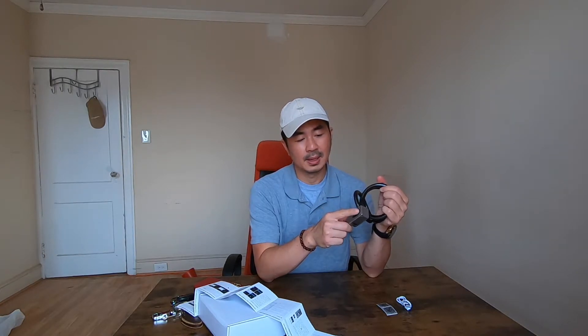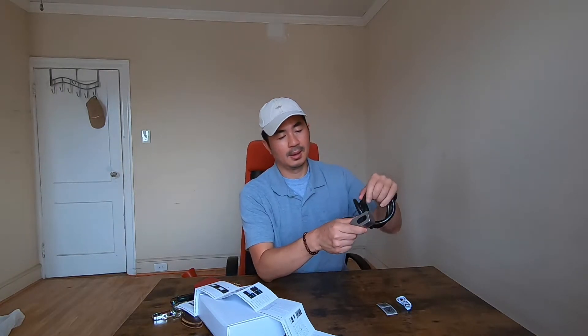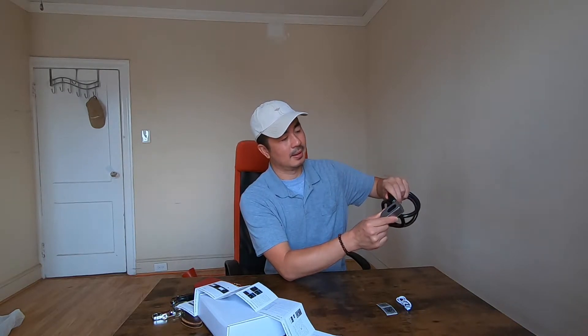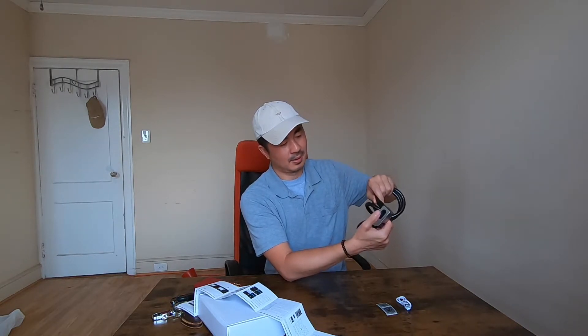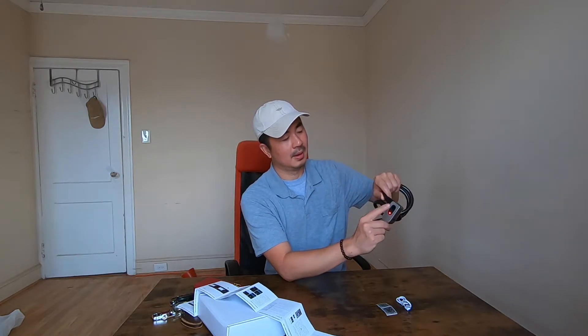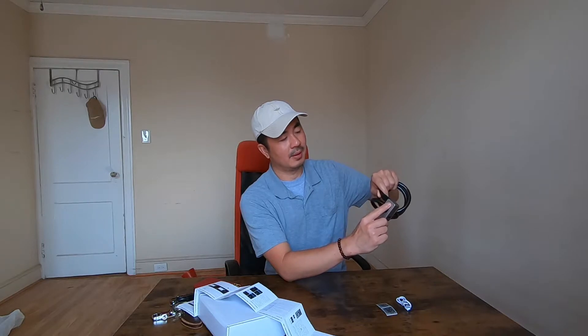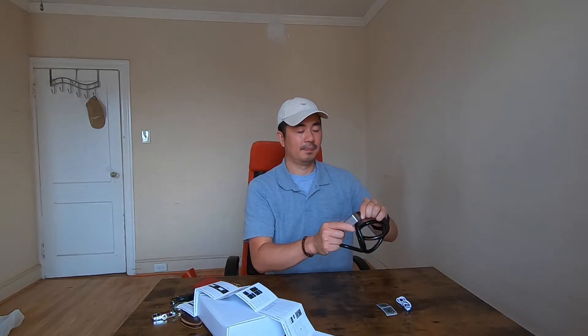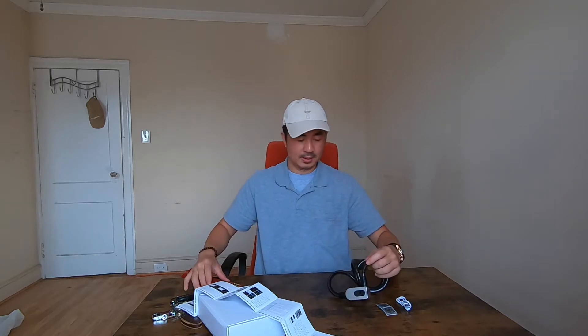Now I'm going to try to unlock with my fingerprint — see, the green light is on and it's unlocked. I'll lock it again and use a different finger — it doesn't work. You see, it only works with the finger I registered. Now it's unlocked.